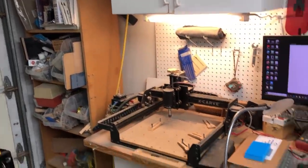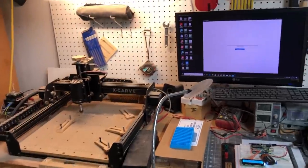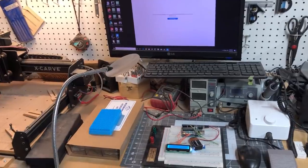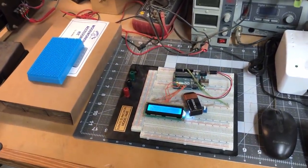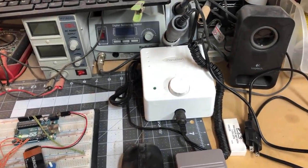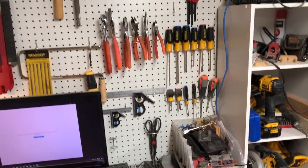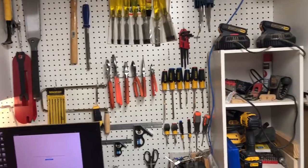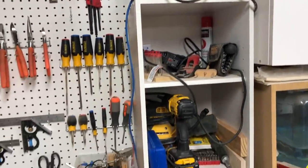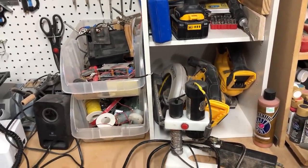I also still have my X-Carve CNC machine, and next to it is the computer I use to control the CNC. I do a little bit of breadboarding and electronics too. There is my new marathon carving machine that I got from Bear Woods, and assorted pegboard with screwdrivers, wrenches, and all that stuff — my very messy space where I store my battery chargers, drills, sanders, and everything else that's battery powered.